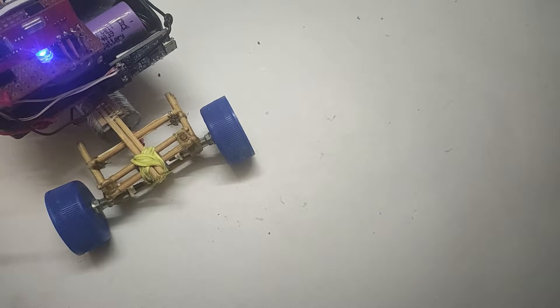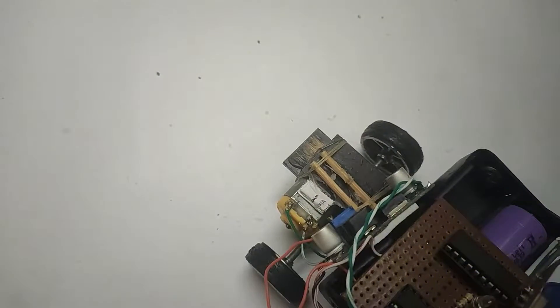Hey guys, welcome back! In this video we are going to make a remote control car. Please like, share and subscribe because it takes a lot of time and hard work to make these videos.